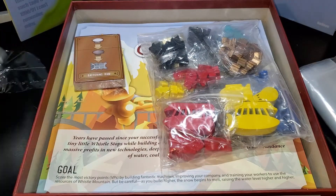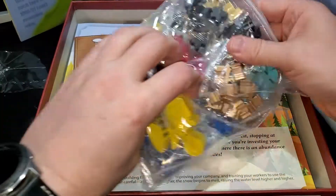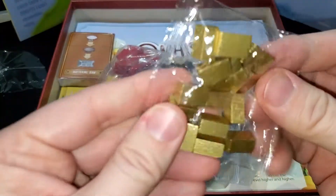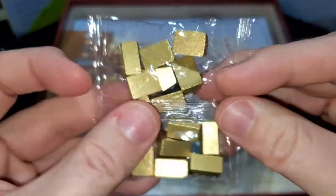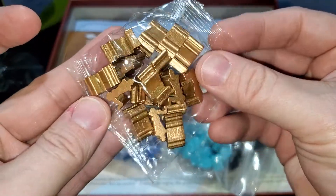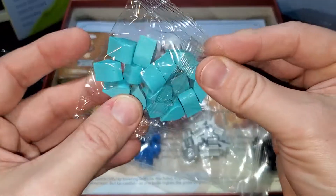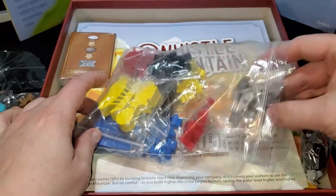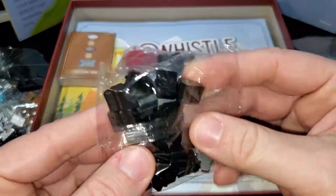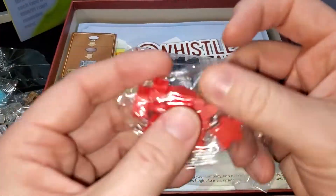I'm not sure what this piece is but it's cool looking. The really cool part though is these little gold bars — that is sweet, I like that. High quality pieces. Those copper pieces — oh, those are little steam whistles, that's what they are. These look like water drips. Oh, like silver anvils — that's awesome. The pieces are really nice quality. Love these die-cut pieces; it really adds to the play experience.